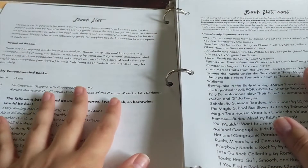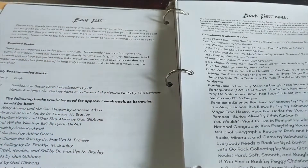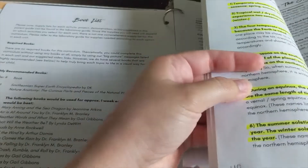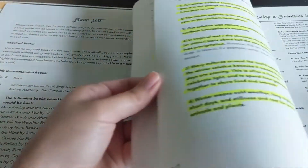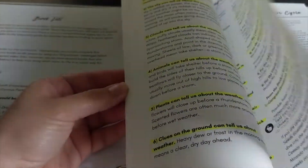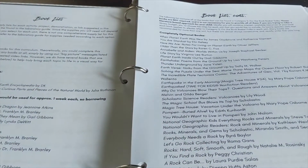If you have any questions at all about Blossom and Root Science Year One, please let me know in the comments. We did go through this entire curriculum last school year and we really, really enjoyed it. I found it to be very easy and very flexible, and we are going to continue to use Blossom and Root Science next school year. Thank you again for watching. If you found this video helpful, please give it a thumbs up, don't forget to subscribe, and I will see y'all in the next video. Happy homeschooling.